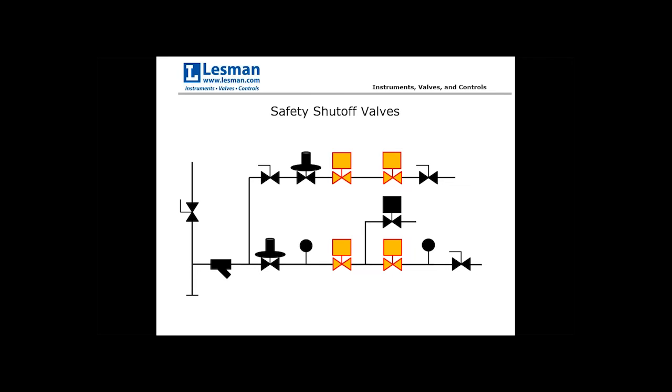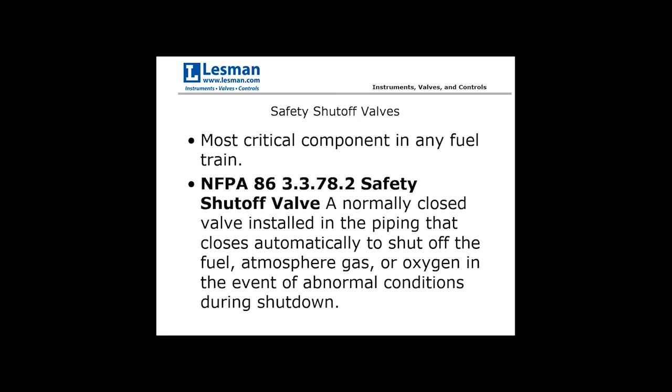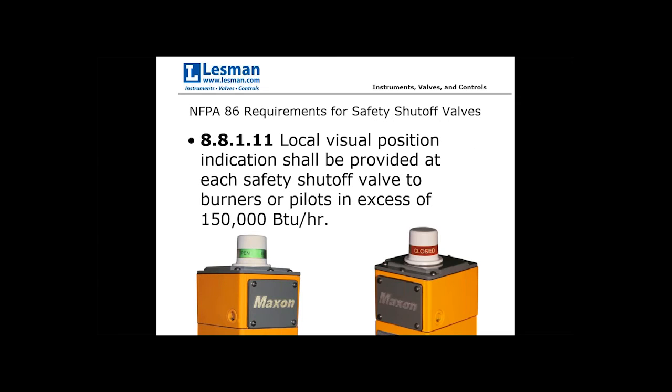Now moving on to safety shutoff valves — the most critical component or components in any fuel train, which is why two are used in redundancy. NFPA defines this as a normally closed valve in the piping that closes automatically to shut off the fuel, atmosphere, gas, or oxygen in the event of abnormal conditions during shutdown.